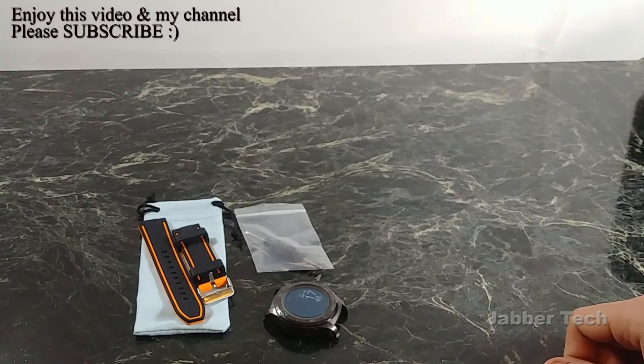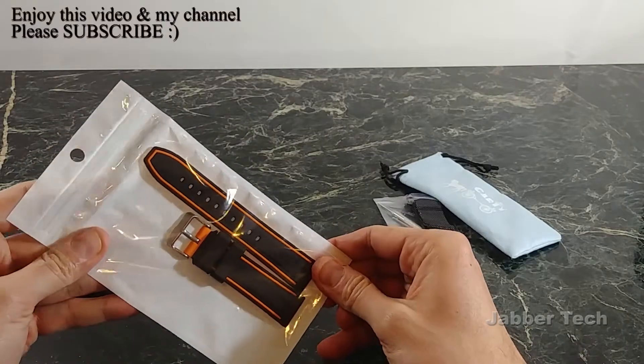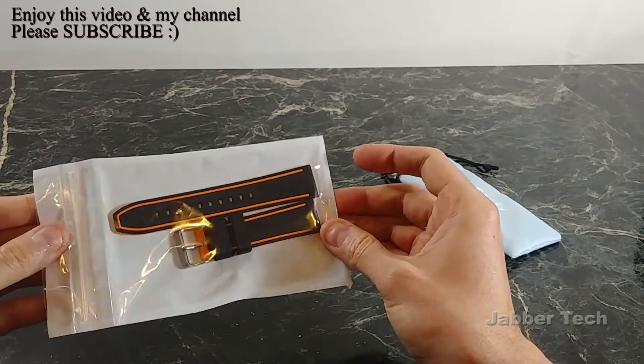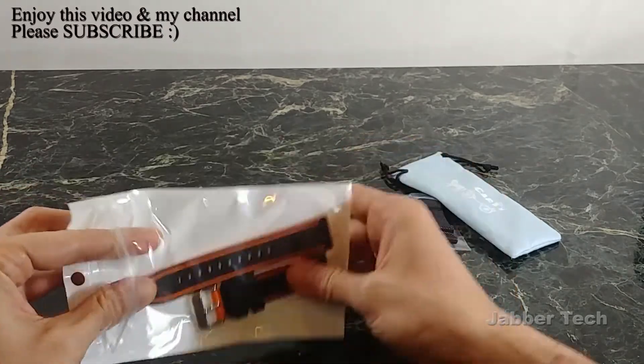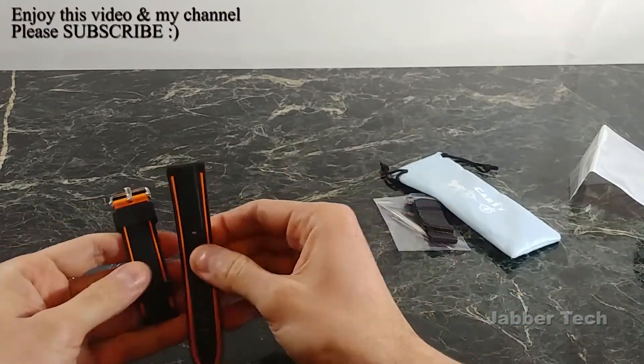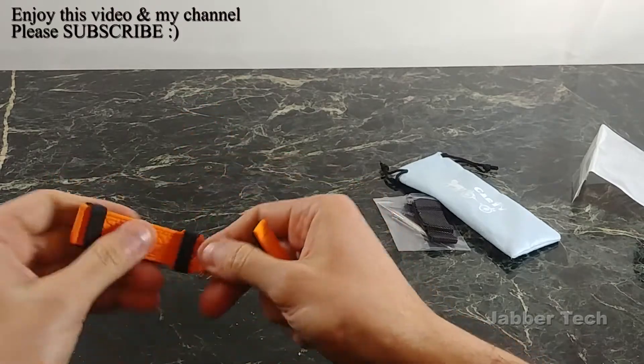Today we're going to take a look at this diver-style watch band and see what it looks like. There are different colors to choose from — I chose black and orange, but it also comes in black and blue and black and gray. I'll leave the link in the description below if you want to check it out. This one will run you 12 bucks and it actually feels really nice — very nice quality.